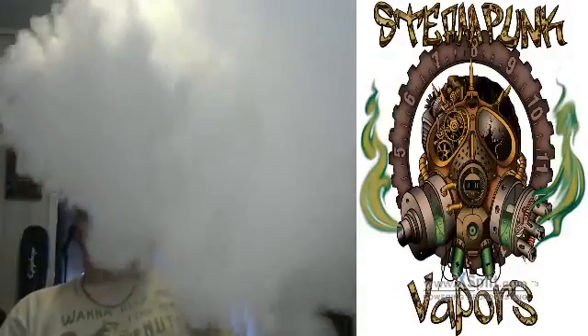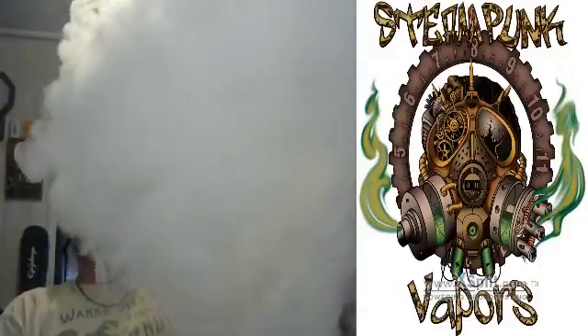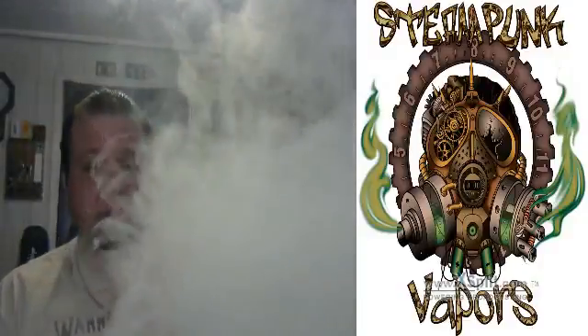Vapor production — now I'm a big cloud chaser, and I'm going to tell you what I just saw here a minute ago put out some good clouds. Vapor production is really, really good. I mean, that was some good thick clouds.